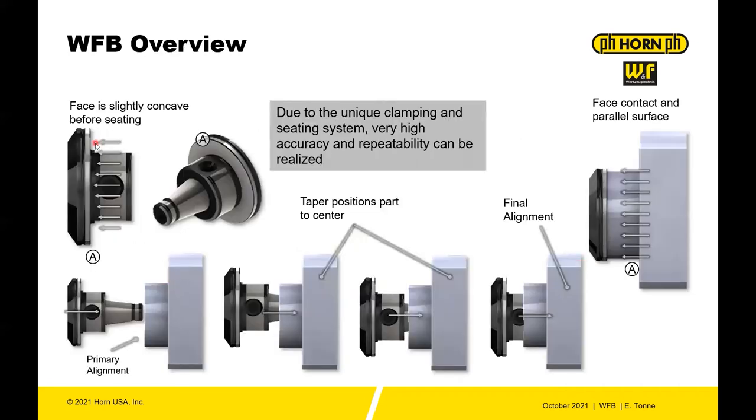The way the system works: before seating, this surface is slightly concave. You insert it into your base holder, whether that be a swiveling live tool center or just a standard live tool center. The taper sort of finds its center, and then during final alignment this is actually flat, so it gives you a sort of positive transmission force which helps improve your torque and your precision of locating.